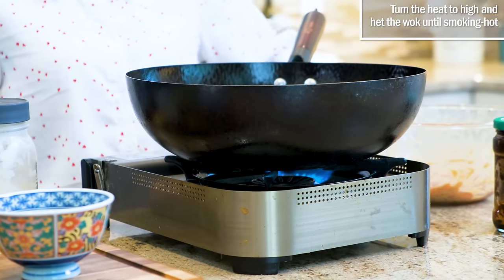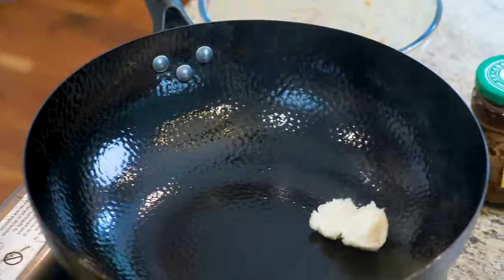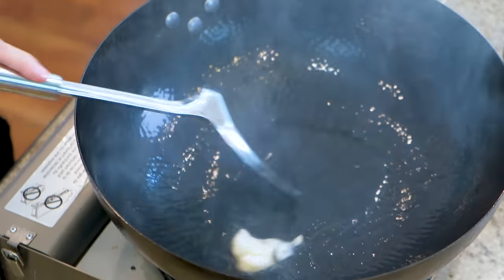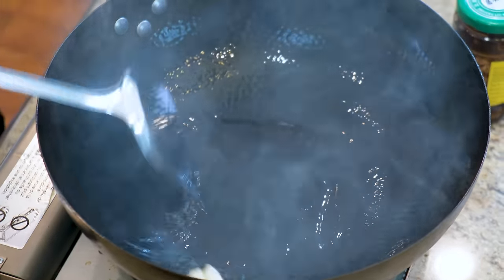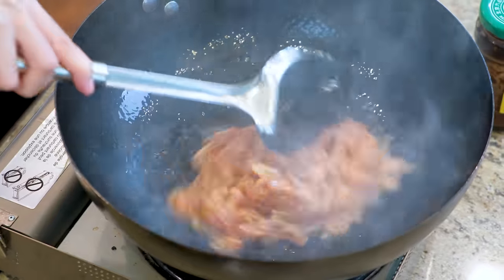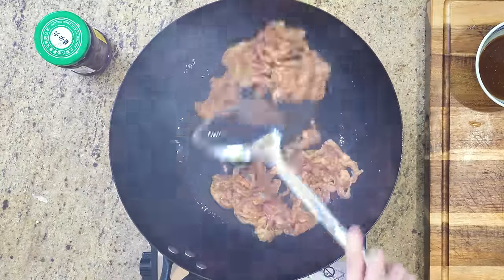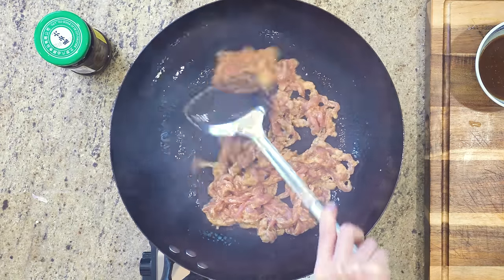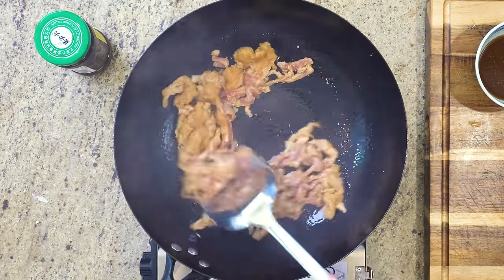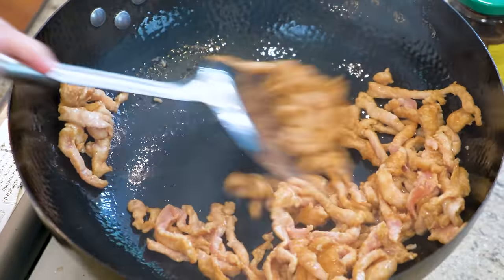Turn the heat to high and heat the wok until smoking hot. If you want to make this dish countryside style, use pork lard — of course, if you don't like animal fat, you can use vegetable oil. Carefully add the pork and quickly sear the meat. I love using a carbon steel wok. As long as you preheat the wok thoroughly, it becomes completely non-stick — there's no Teflon coating, so you don't need to worry about damaging the wok with utensils. I will link this wok in the description if you want to check it out.